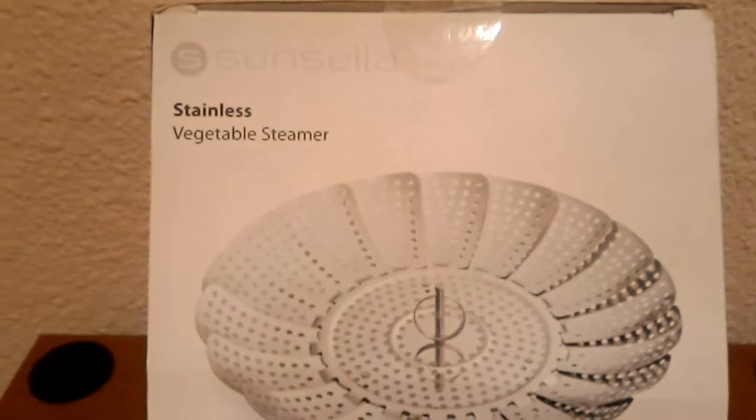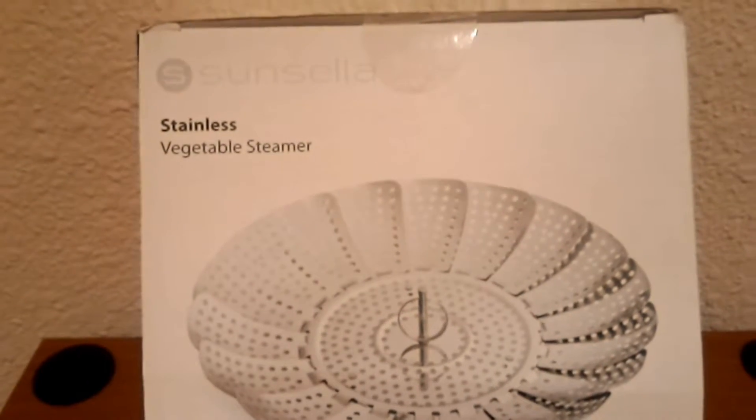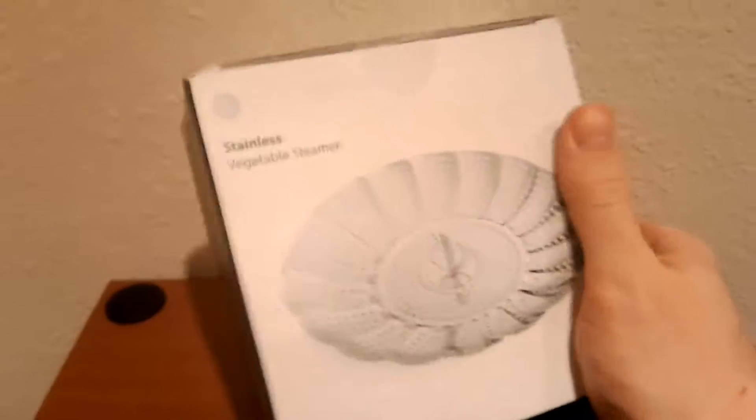What is up everybody, my name is P-Larius and today I have another unboxing for you. It is the Suncella Stainless Vegetable Steamer. It's pretty basic but it does have a whole bunch of features. Let's look at the side of the box.